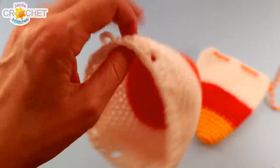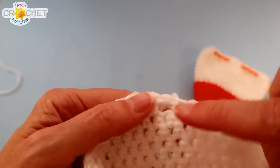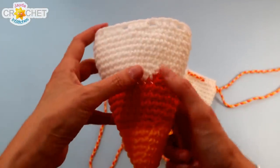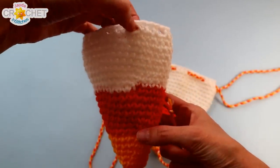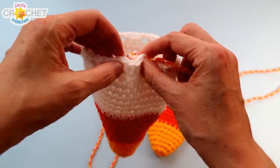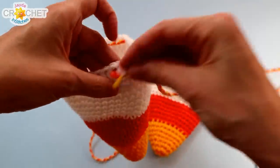Grab your yarn needle and weave that little tail in back and forth underneath some of the stitches of that last row. All that's left to do is weave the drawstring through the drawstring spaces. I like the seam to be at the back, so I find the space directly above it, go two stitches to the side, push the drawstring in through the first hole, out through the second, and continue in and out all the way around.